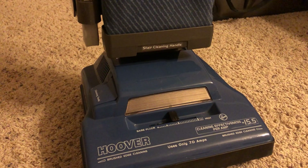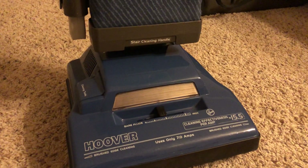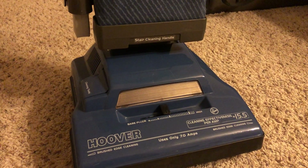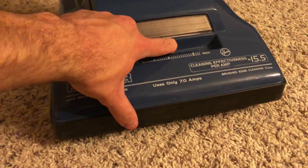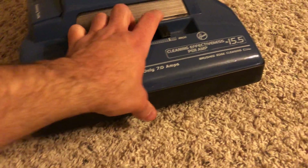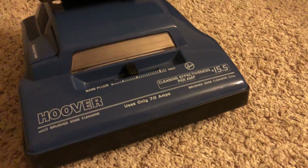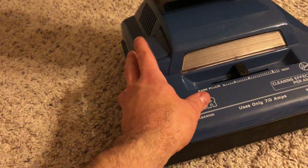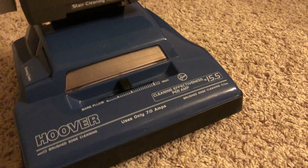Of course the square hood models are a little bit more higher end, but I just feel like this design has more character, which is why I like it a little bit better. You have your four carpet height adjustment settings and your cleaning tool port right here. Brushed edge cleaning on both sides.